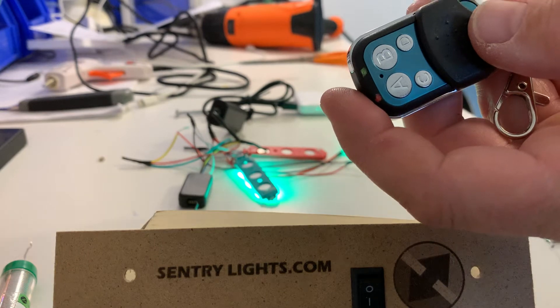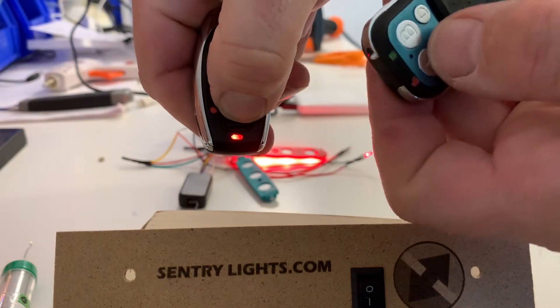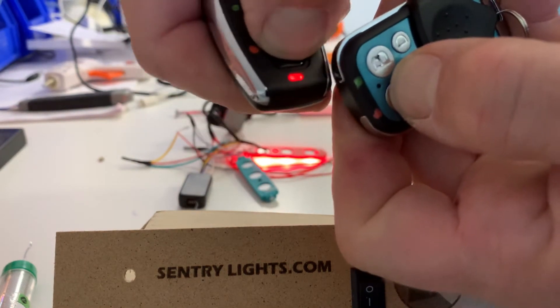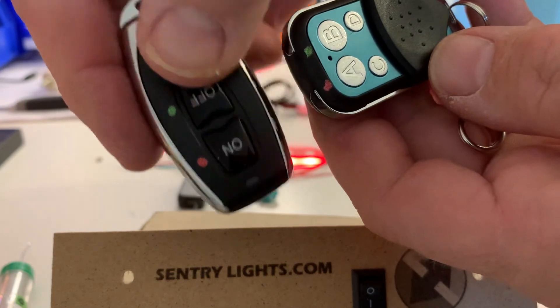Then all I need to do is hold down the button I want to clone — the red one there. Hold it down here and wait for it to flash. What you have to do is move the fob around until it flashes. As I moved it closer, it actually worked.